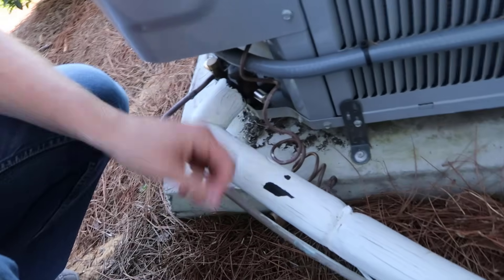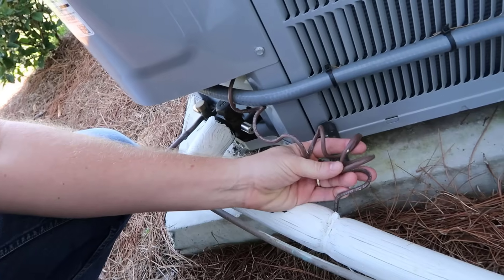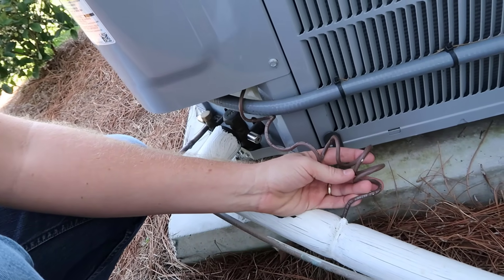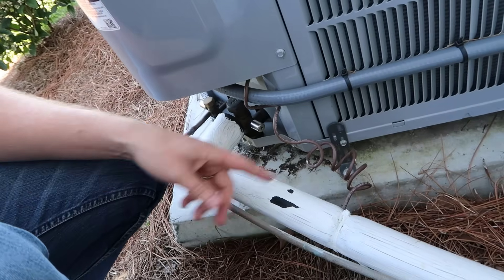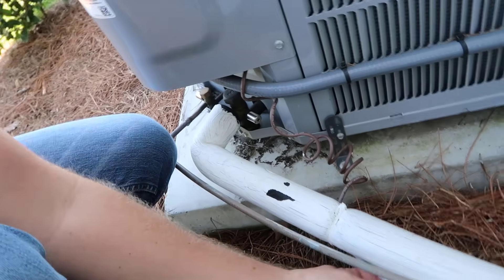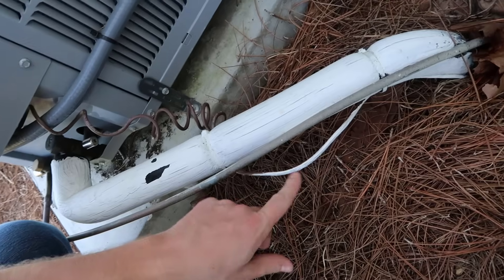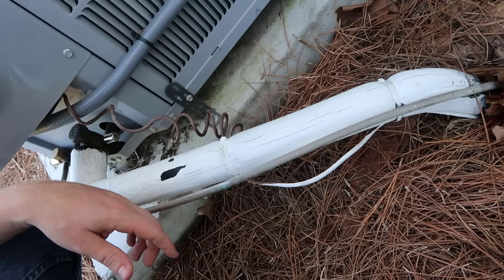One of the things that we see a lot in the trade is we see splices made on low-voltage wiring, and usually it's made with a ball of electrical tape over a bunch of wire nuts. As an example here, let's just say that this wire here was skinned and we needed to splice it.